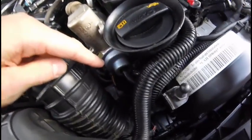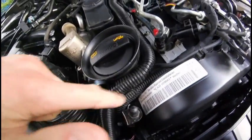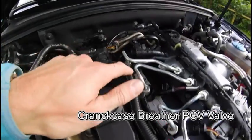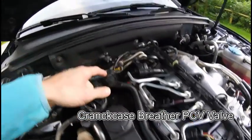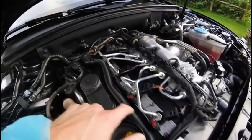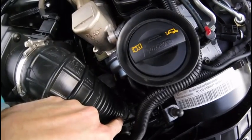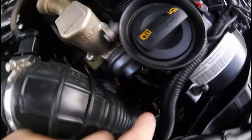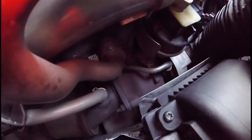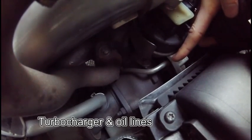You can also see this line — that's the PCV valve for the crankcase ventilation. The crankcase is vented and the fumes and gases are sent down here and into the intake right before the turbo. You get a better view of the turbo here, and that line there is the oil line that supplies the turbo with oil.